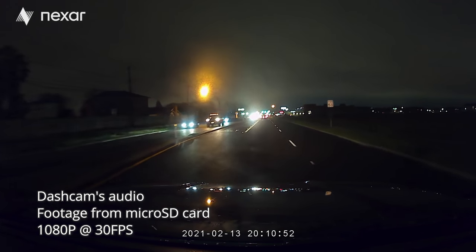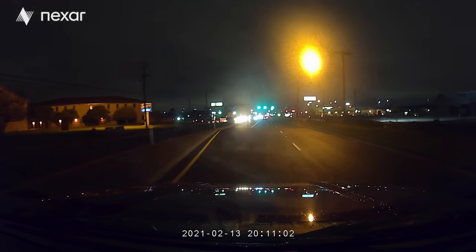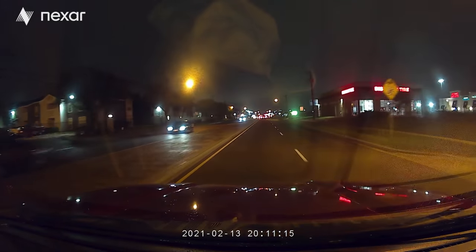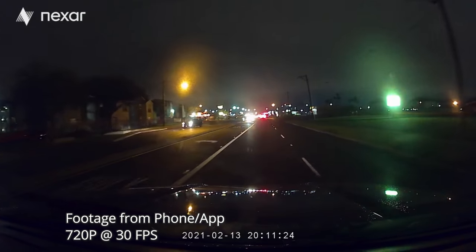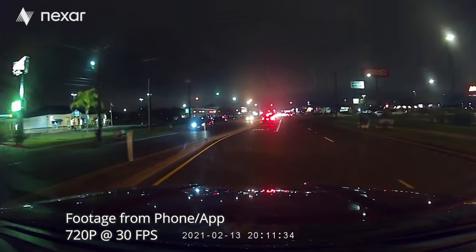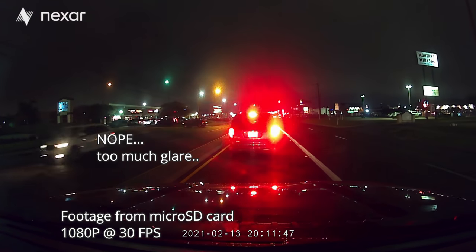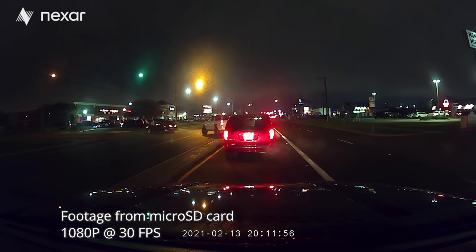This is going to be the video quality at night with the Nexar Beam dash cam. It is cold outside and we have the heater on, so we have a slightly cloudy windshield. The micro SD card is recording in 1080p, but the recording on your phone is only in 720p. If you want the higher quality footage, you have to remove the micro SD card and transfer it to your computer. Let's see if it can read license plates — I don't think there's a lot of glare, but we'll be checking it out.